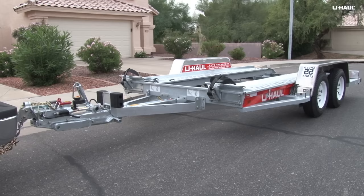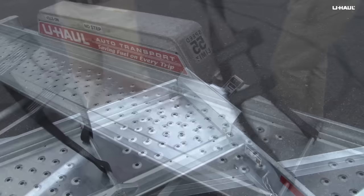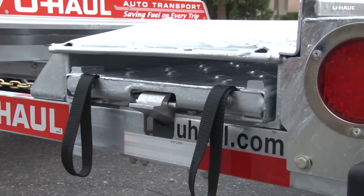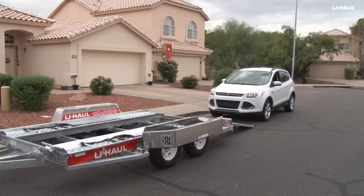Now we can begin to prepare the auto transport. Disengage both straps from the ratchet spool by pulling the release lever while raising the handle up until it locks. Free the straps by pulling them upward and laying them flat on the deck of the auto transport. Lower the driver's side fender by releasing the two latches and rotating it down. Prepare the loading ramps by releasing the latches while pulling the ramps completely out.